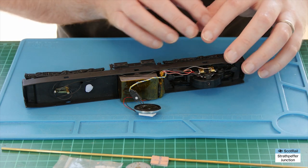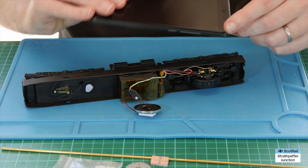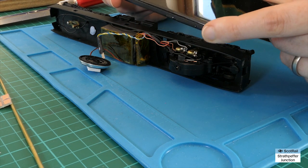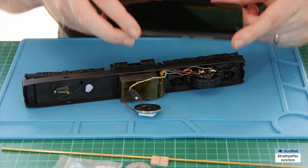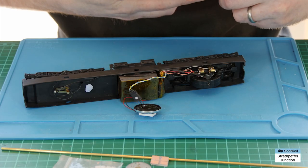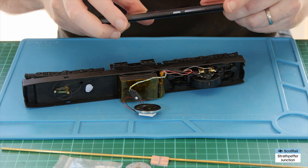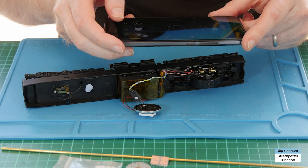One thing I like to do before I dismantle anything is to get my mobile phone and take a photo of it as it was before I started. If there's ever any problem you can at least have some kind of reference photo to get you back to where you were when you started. So I'll just take that photo now and then we'll come back once that's done.